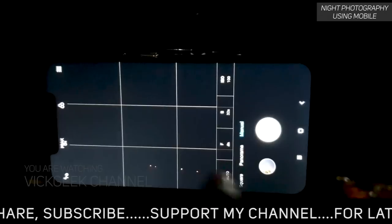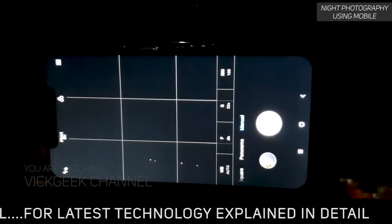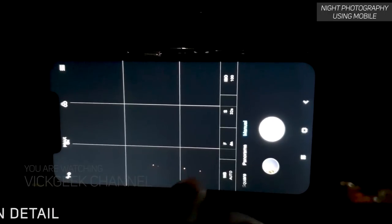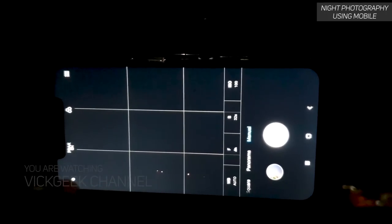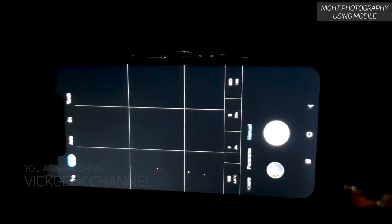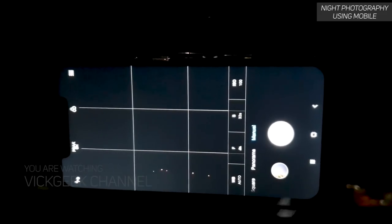I've kept the ISO to 100. I've also used the peaking function to make sure the focus is set to infinity — it highlights the focused areas in red, and as you can see, the reds are highlighted here, confirming focus at infinity. That gives me a guarantee the focus is correct. Another thing to do is disable the flash — make sure the flash is turned off.